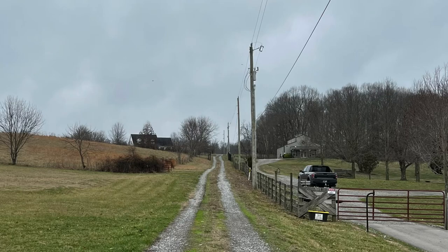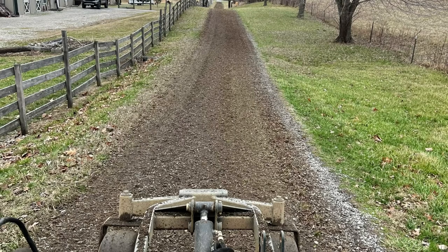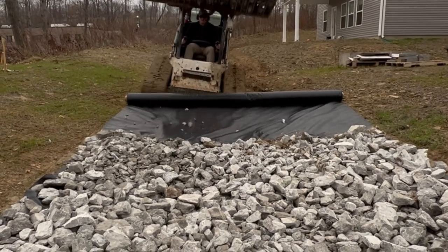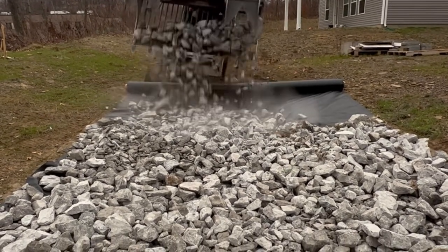What you see here is a driveway we fixed that didn't have fabric. You can see all the grass in it and the dirt that got turned up once we fixed it. Hopefully this explains why the fabric is well worth the investment. Thanks for watching.